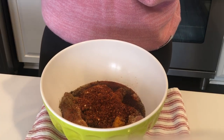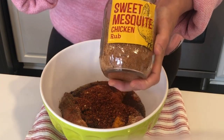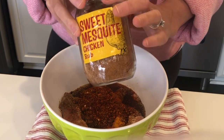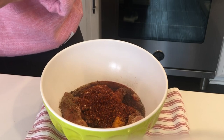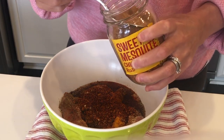Sweet mesquite chicken rub. I love, love, love this stuff, which is why I keep it in a jar because I go through a lot of it. I will try to link it down below because I can't say enough about it — I use this in a lot of different things as well.